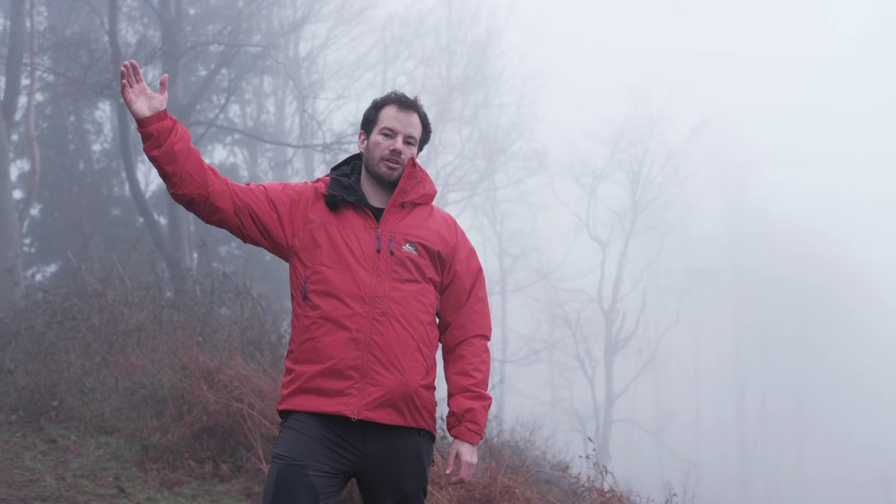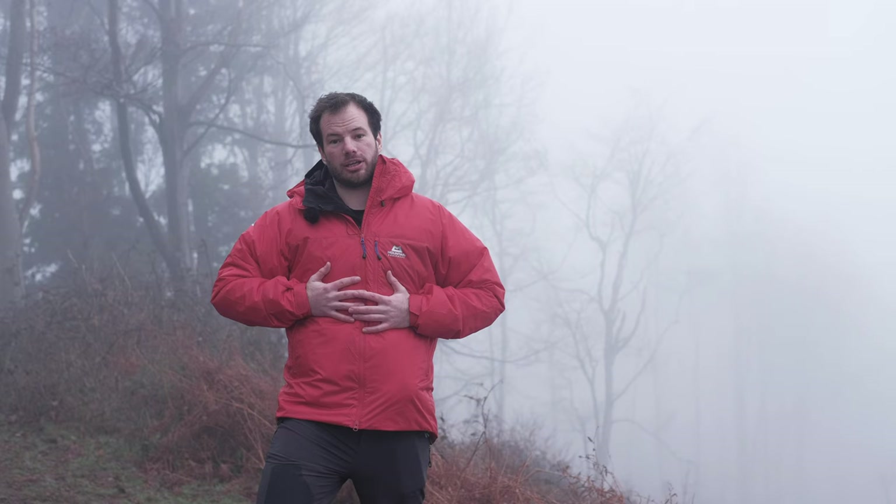Hi there, Steve from Trekkit. We're here at Mockers Hill today to talk about the Mountain Equipment Fitzroy jacket. Hopefully we'll give you a bit more insight about why we like the jacket and what it's good for.